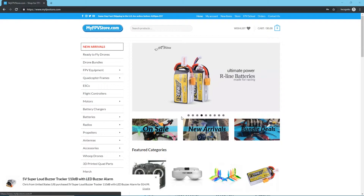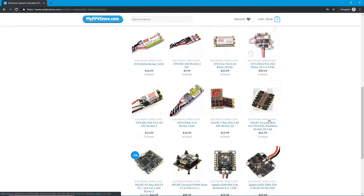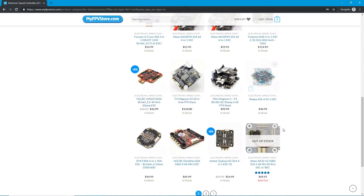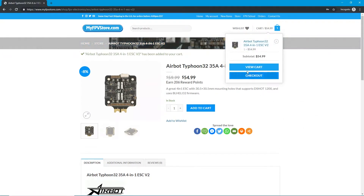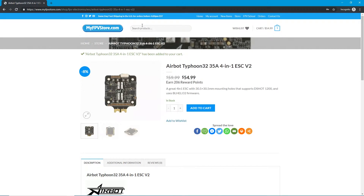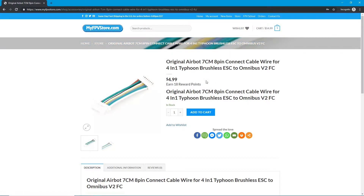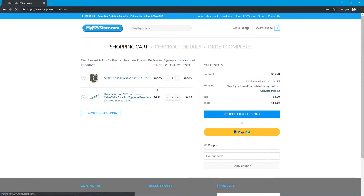First thing I want to do is show you guys where to get it. If you don't have it you are going to want to go ahead and get it. You don't want to miss out on this ESC. You are also going to want to get the 8 pin connector cable - this also goes for the ESC. Once you have that then you will be good to go. These are the items that you are going to need to get this done.